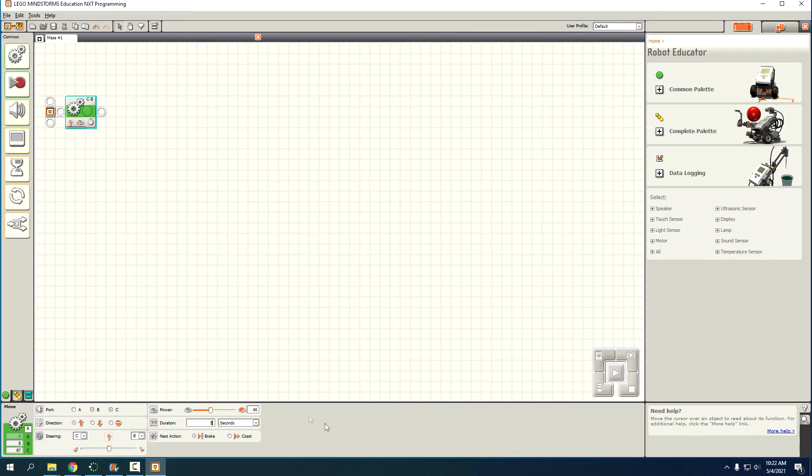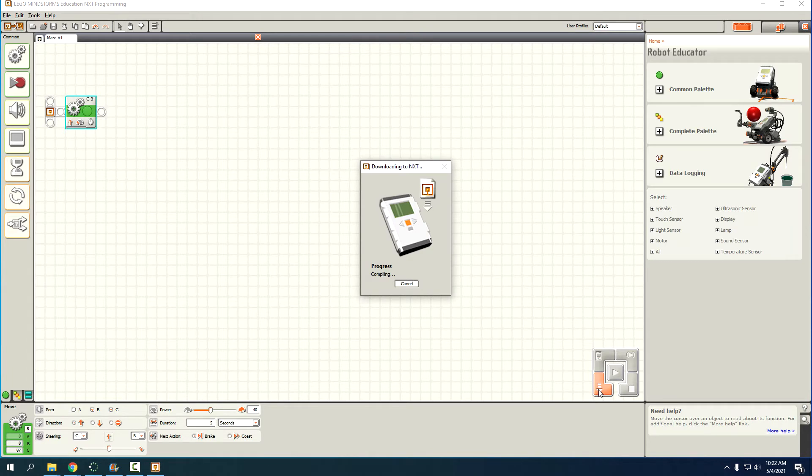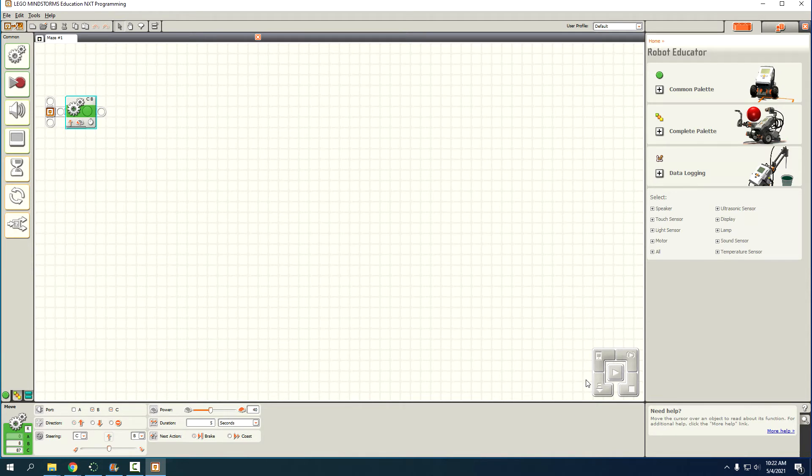Now we have a block that moves B and C forward — our two engines — straight forward at 40 speed, which gives much better accuracy. It's easier to adjust turns using slower speeds because we don't have to use fractions and decimals as much. To get the program on the robot, press the download button right here. Don't press play, because it'll run right on your desk while plugged into the computer.